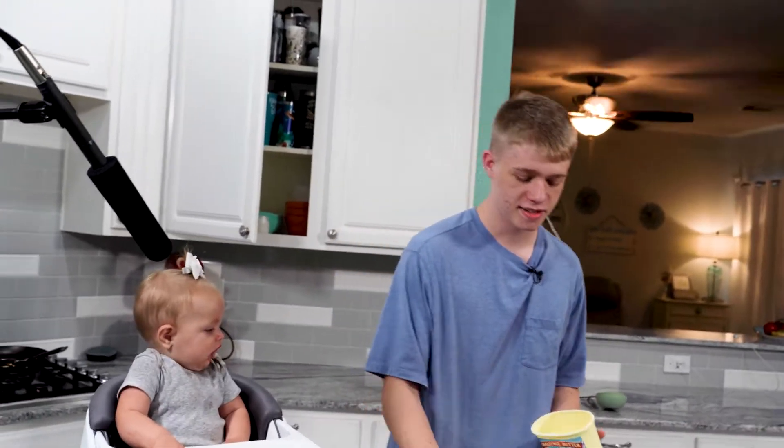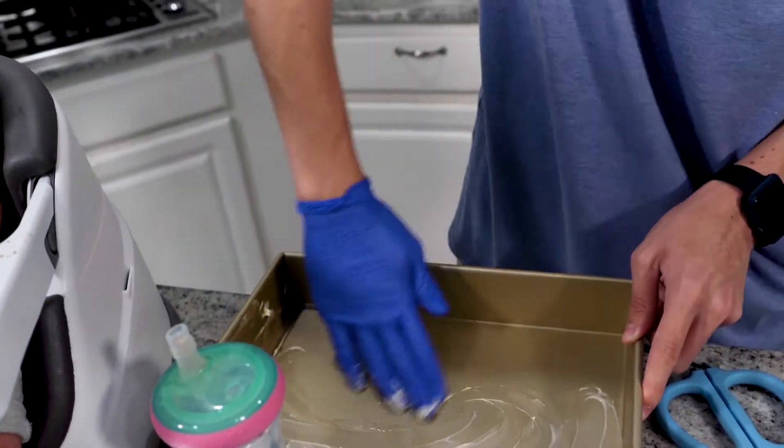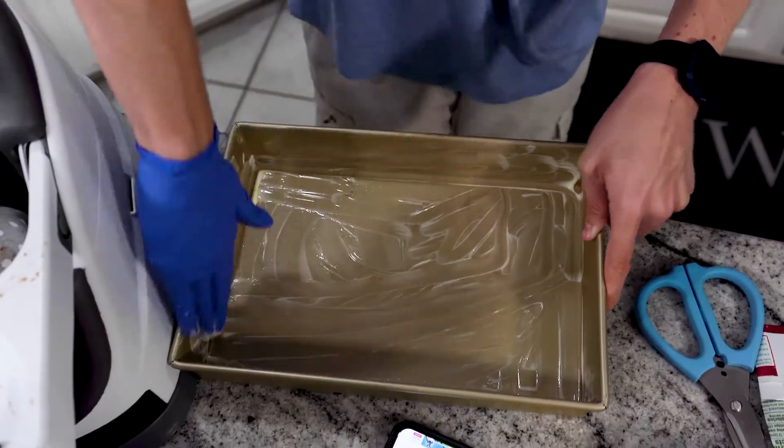Lactose-free butter, because I am not trying to give myself a heart attack. If you get a non-stick pan, congratulations — still do this, it adds flavor too. You don't want to do it all over the sides.